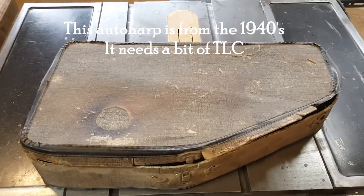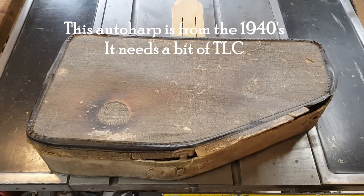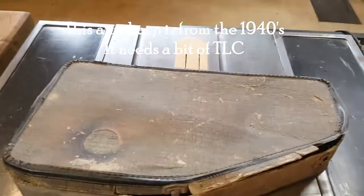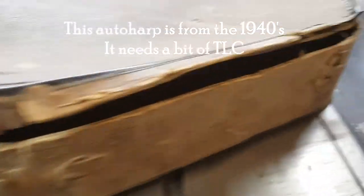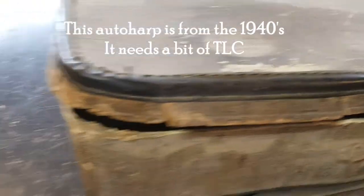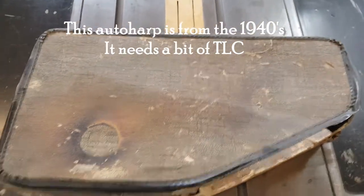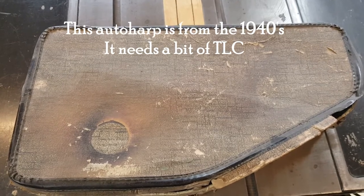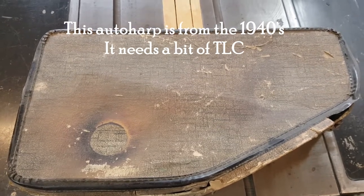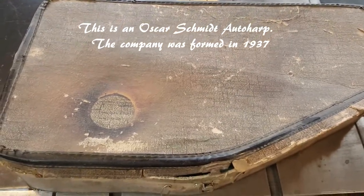Well, on to our next project. So this is a musical instrument which looks in terrible shape. You can see the case looks horrible and it is horrible. It's a cheapy cardboard case and some of you may know that shape. Try to put it in the comments and I'll see if you get it right, but you'll see what it is in just a second.